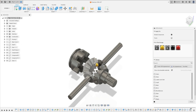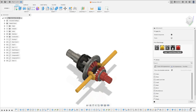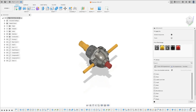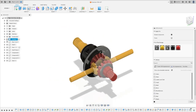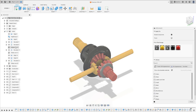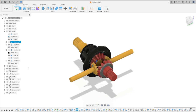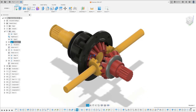Let's change the color here — we'll make this yellow, or red. Make this red and make this yellow just to distinguish the parts. Let's test if it is working. Let's hide the housing — it is working.